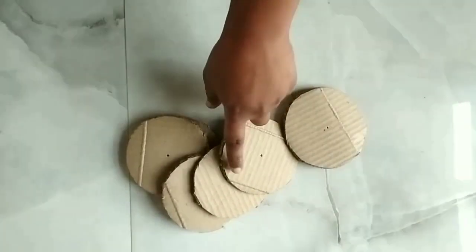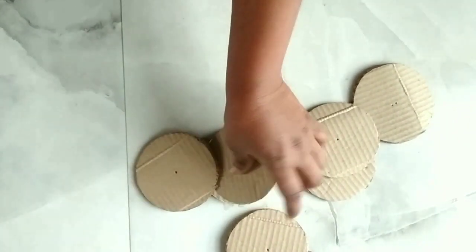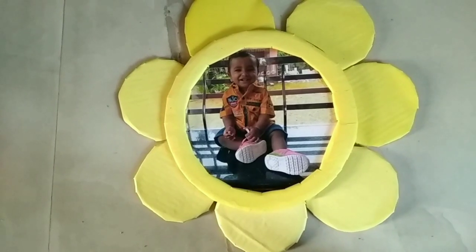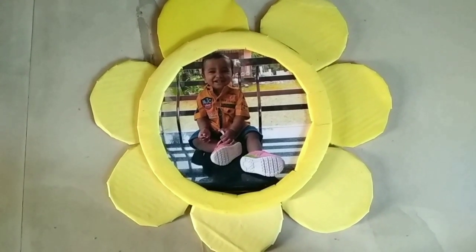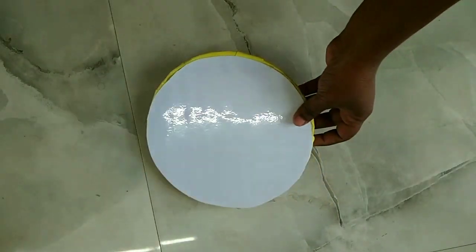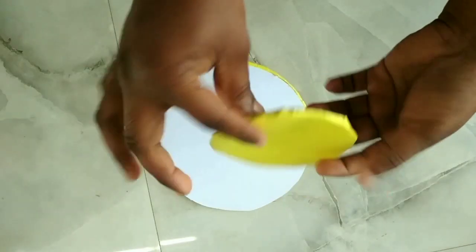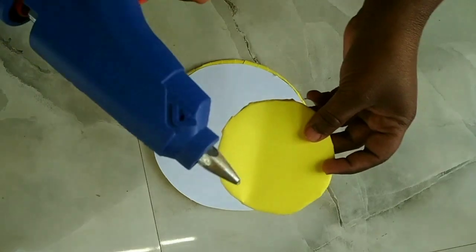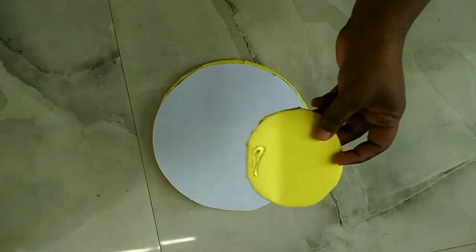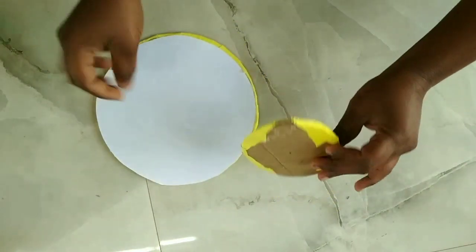Now we are going to put the petals in a 3cm radius. We are going to put the petals in the main circle. We will put the petals at 3cm.